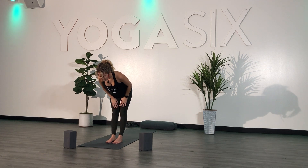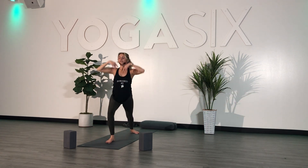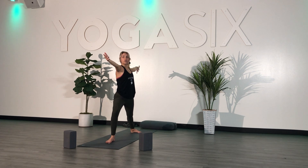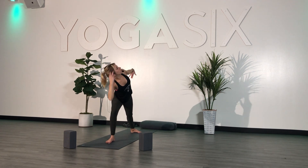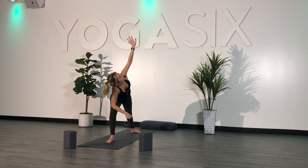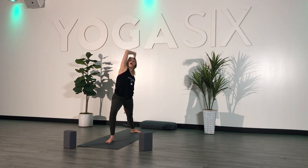Inhale, half lift. Exhale. Plant your hands, step your left foot back. Inhale, lift your chest — Warrior One. Exhale, readjust — Warrior Two. Inhale, look over your right hand. Exhale, extend — reach forward with your right, send it down, left arm goes high. Inhale, reverse — left arm down, right arm high.